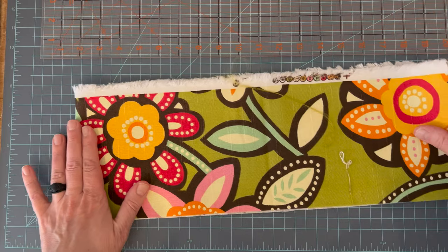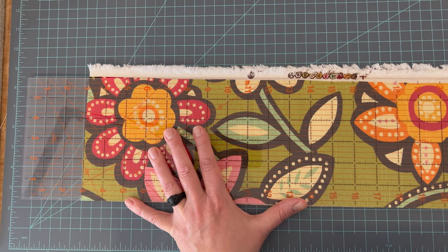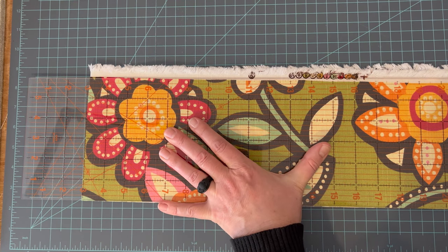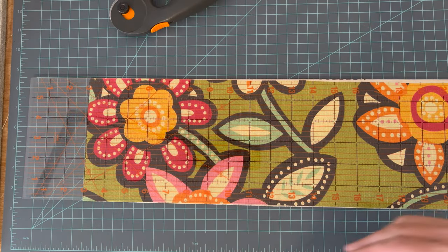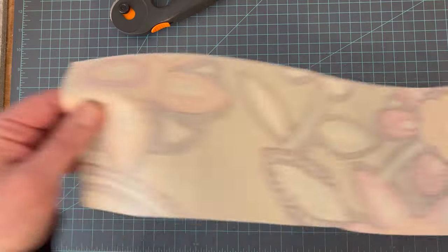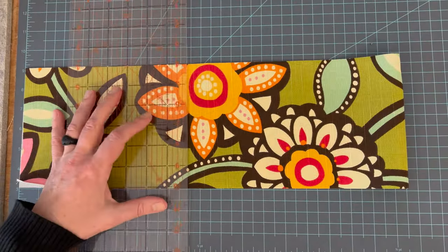So now we're just going to get started cutting this fabric. You're going to notice that there's two different fabrics in this video, because the first bag I made, my iPhone video split recording because I apparently ran out of storage. So I went ahead and cut the pieces again out of a different fabric.